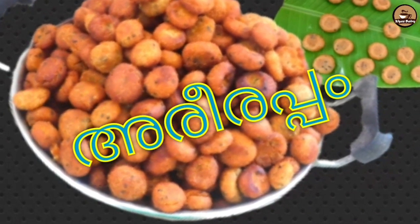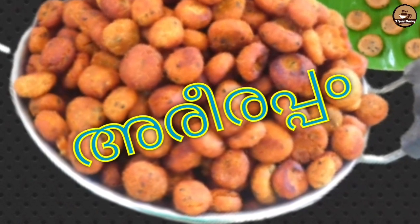Hi friends, welcome back to my channel. Today we are going to have a traditional snack recipe.